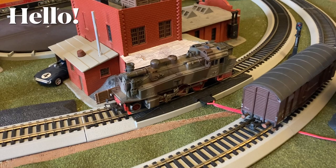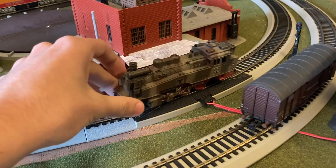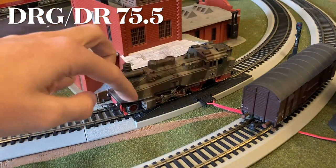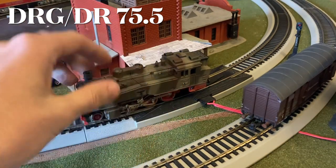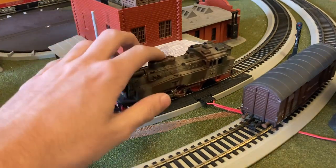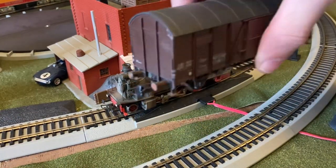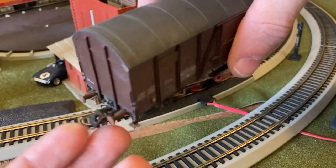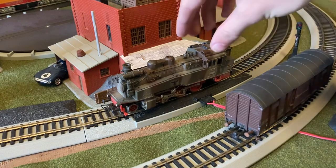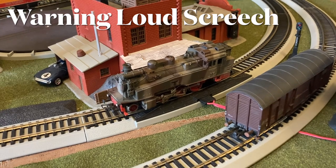Hey guys, welcome back. This is the Fear Fear, and today we are here for another restoration video. This is the first tank engine of the channel, as well as a mysterious German locomotive. I don't know the exact class of it — I believe it has something to do with the BR 75. I recently acquired this locomotive as well as one piece of rolling stock to go with it. Both of these have European couplings, so they can't actually run well with my other equipment. I have no idea when the last time it has run, so let's just test it out.